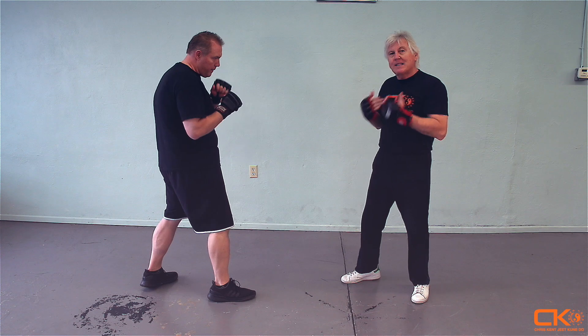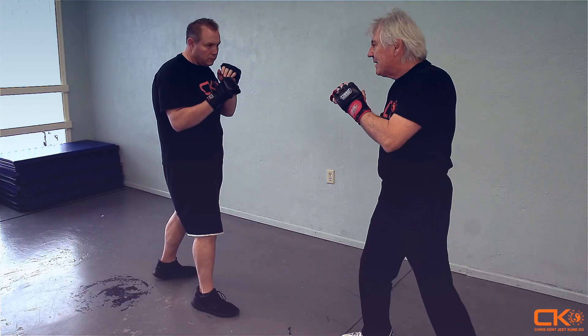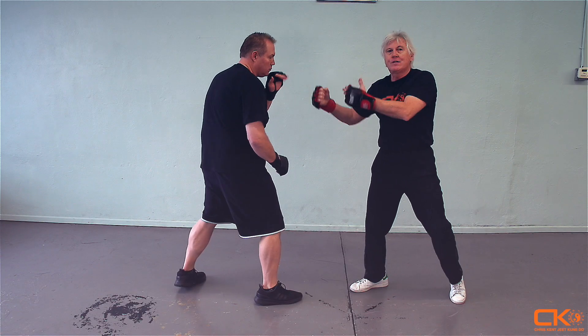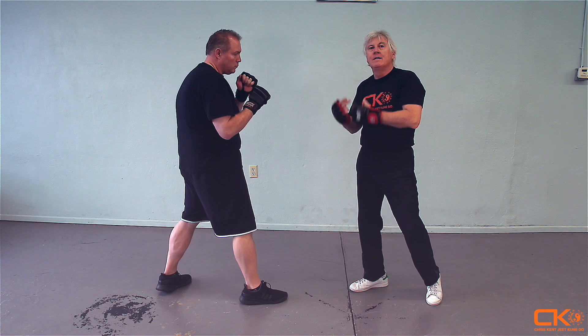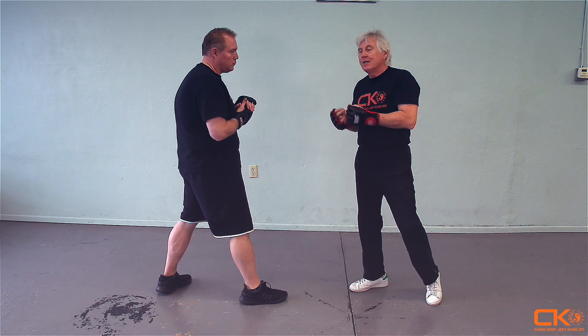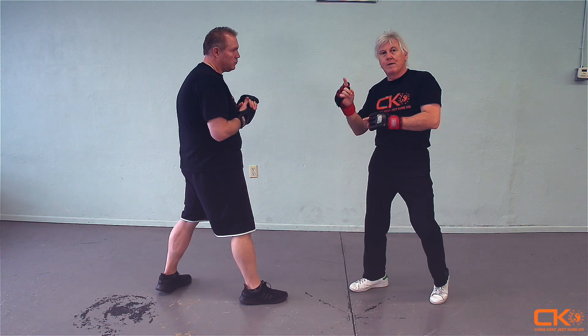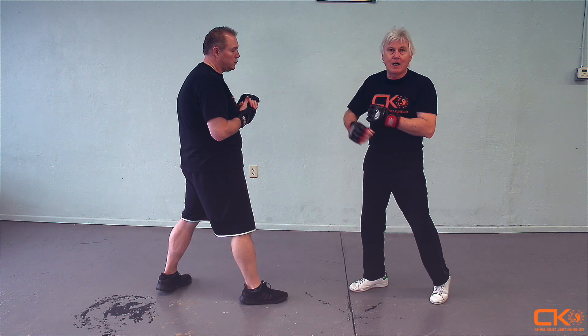If I use simultaneous defense and attack, when he steps in to hit, at the same time I cover, I counter hit — which is structurally first. It's one motion versus two motions. Simultaneous defense and attack: one motion, as opposed to a cover and then a counter.